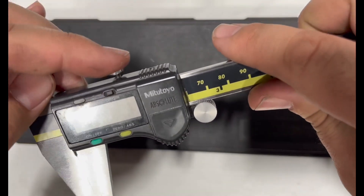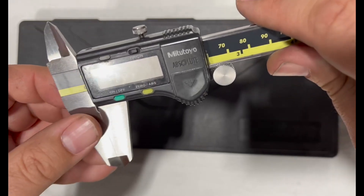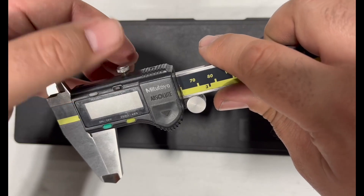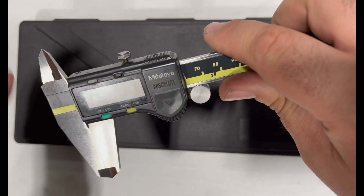Up here you've got a screw that will tighten the jaws from moving. You can loosen and tighten it — the threads are really fine so don't over-tighten it. You'll lose it if you take it all the way out.